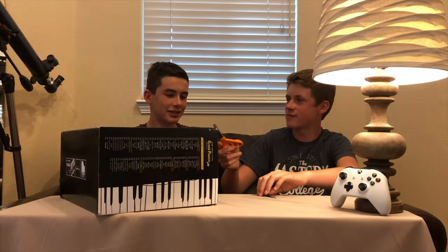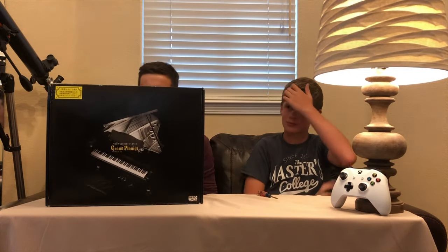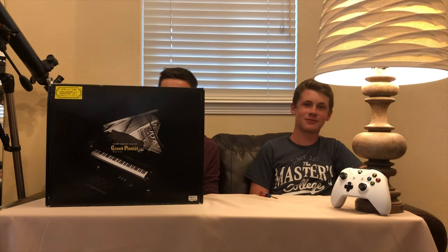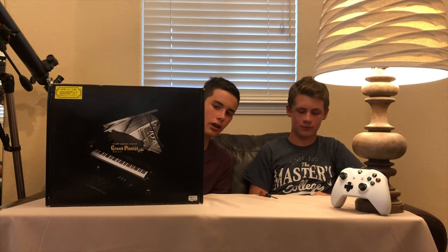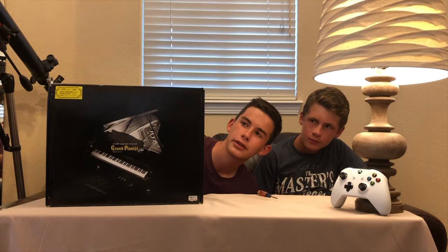Nerd, would you do the honors? Of course. So, like we said, this is a Japanese imported miniature piano and it plays itself. So when you plug it in, it has — according to the box — actually I can't even read it, it's in Japanese.